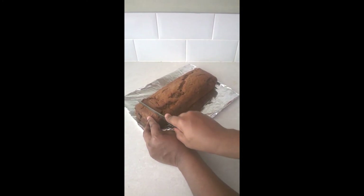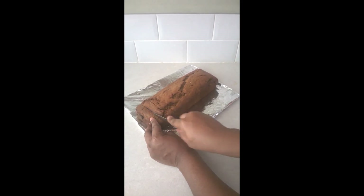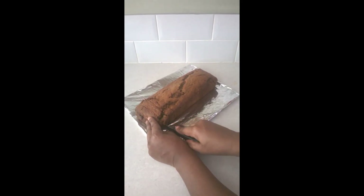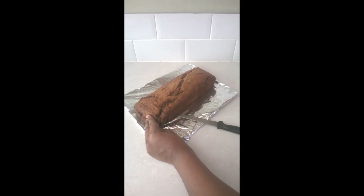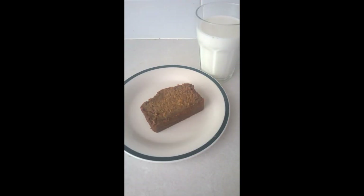So just going to cut some pieces and put them in a side dish. And there we have it — lovely, classic banana bread. I'm just going to have mine with a glass of cold milk.